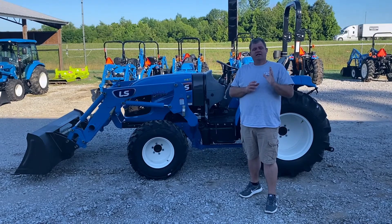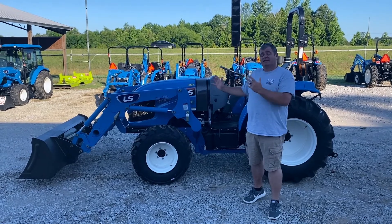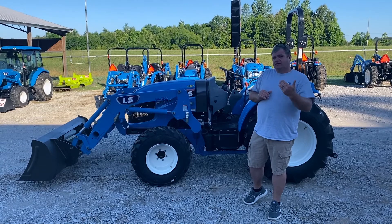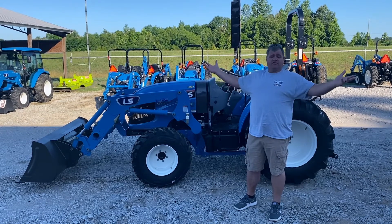Don't get confused — there is an MT3E series. That's the economy series. It doesn't have all these bezels. It's still a great tractor, but this is the Premium Deluxe model. The new models have all the same great features that we've always loved about the LS XR4100 series.